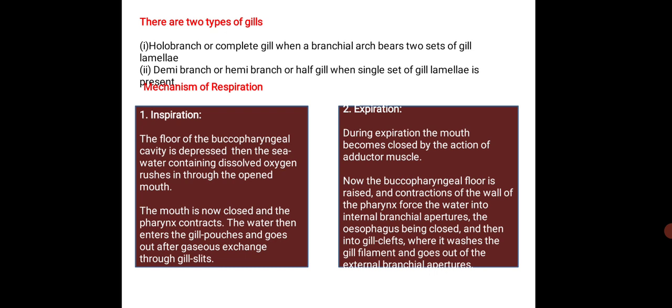When you talk about the mechanism of respiration, two important mechanisms take place: inspiration and expiration. In inspiration, the floor of the buccopharyngeal cavity is depressed. Then the seawater containing dissolved oxygen rushes in through the opened mouth. The mouth is then closed and the pharynx contracts. The water then enters the gill pouches and goes out after gaseous exchange through the gill slits.